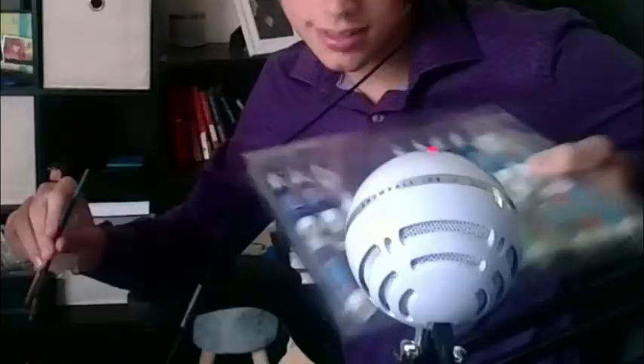I got the canvas, gotta crack this baby open. Oh yeah, on here it's gonna be a masterpiece — a masterpiece of a painting right here. I've never painted before, I don't paint, this is going to be a disaster. Paint, paint, paint — very awesome. And I also have a brush.